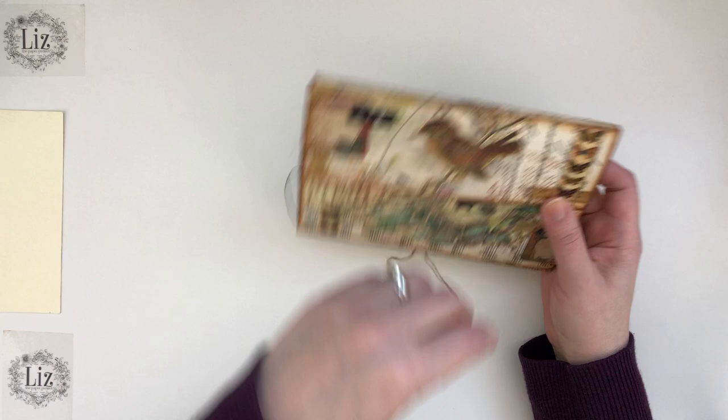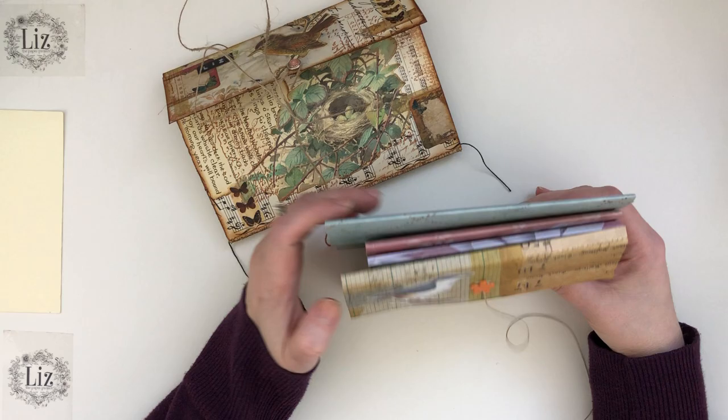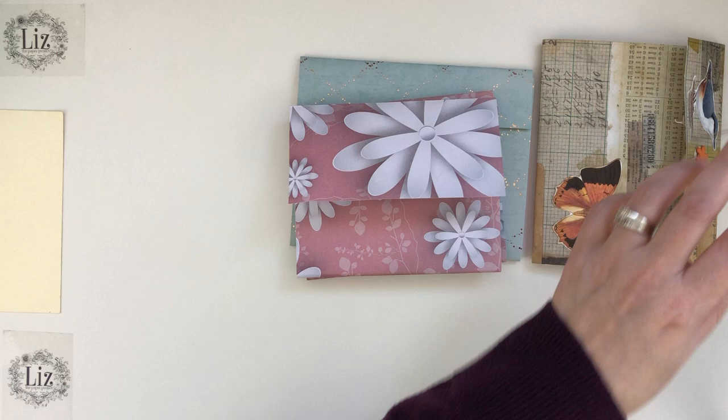So Lynette, thank you so, so much. I am in love with this. Lynette was kind enough to send me a quick message on Instagram and she gave me details on how she put this together. And based on the details she gave me, I was able to make something to show you guys. So I'm so happy to show you guys what I've come up with.